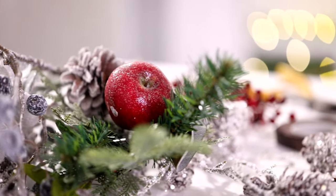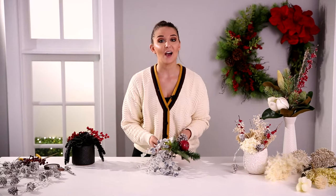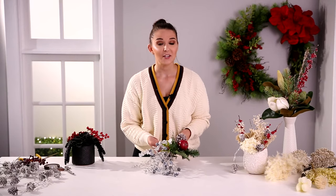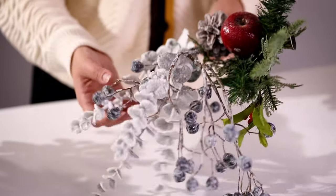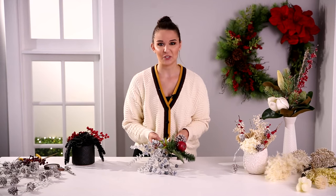We have a wide variety of different picks and sprays, so if you can't find that holiday arrangement you've been looking for, you can take one of these and add them to your favorite florals. We hope this gives you great ideas and we can't wait to see what you create.